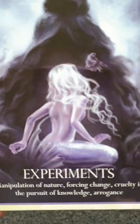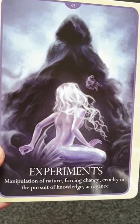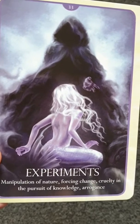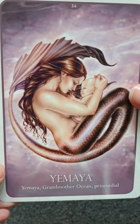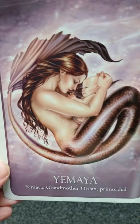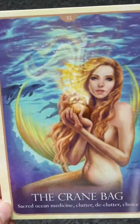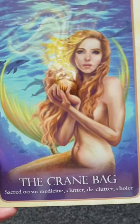Honestly, you fall in love with every picture in this deck — you can feel the vibrations from it. Manipulation of Nature — force, change, cruelty, and the pursuit of knowledge and arrogance. Another one with a baby. This card is about clutter, declutter, and choices — this is what's on the front cover, though it's brighter on the packaging.